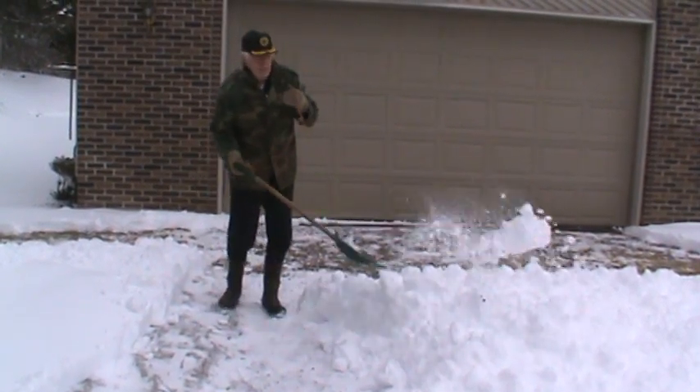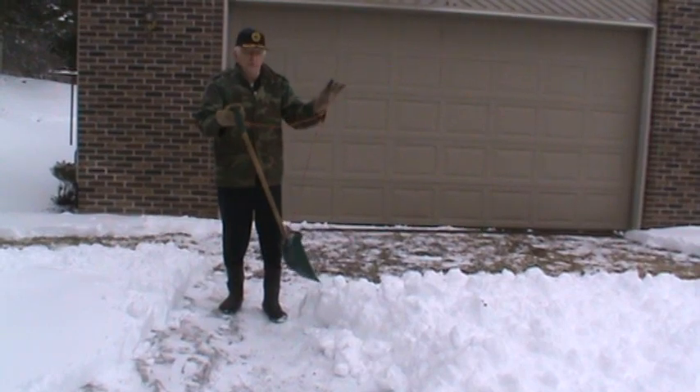This is kind of backwards. Normally I go ahead, but in order for this video we did it this way.